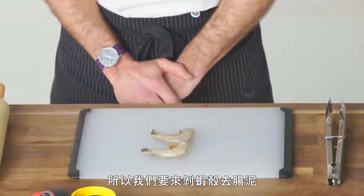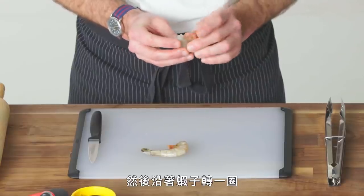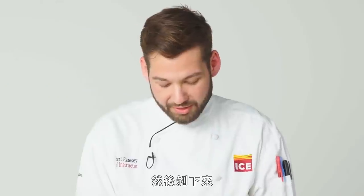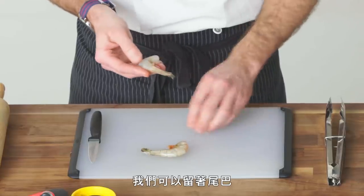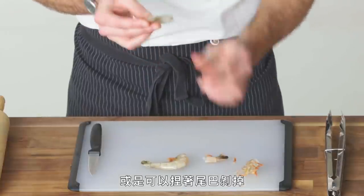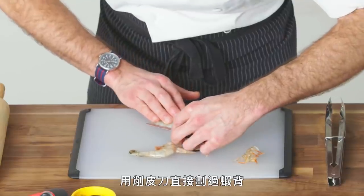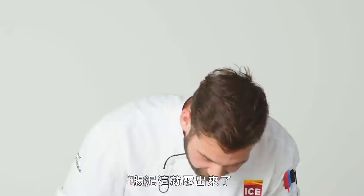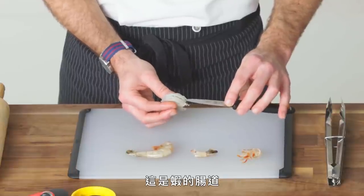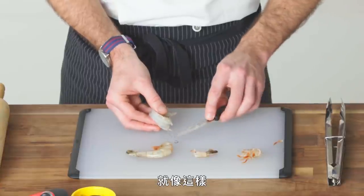So we're gonna peel and devein a shrimp here — I'm gonna show you two methods. We're gonna start with the more traditional way. You want to start by grabbing here and then working your way around the shrimp, from the feet on one side to the feet on the other, and just peeling that back. We can leave the tail on for something like a shrimp cocktail, or we can simply just pinch at the tail and peel back and remove it. Next, take your paring knife and come through directly on the backside of the shrimp — that's gonna reveal the vein, which is the digestive tract. Take the tip of your paring knife and just take it right up.